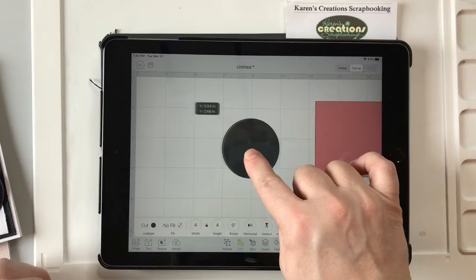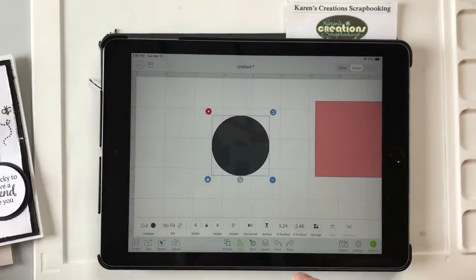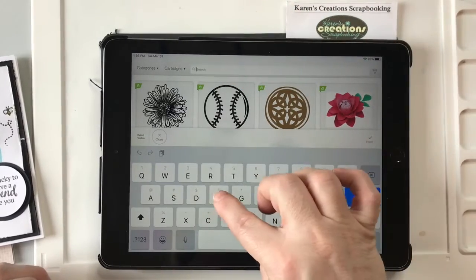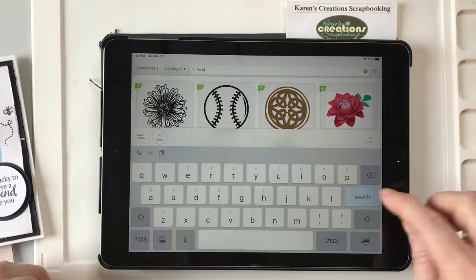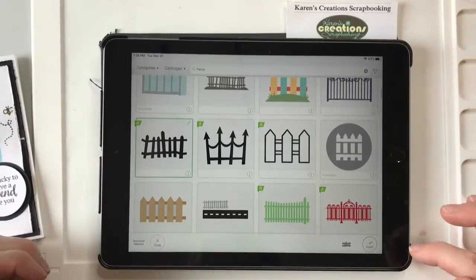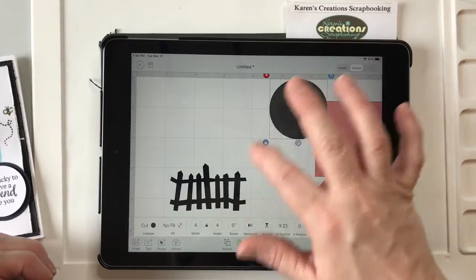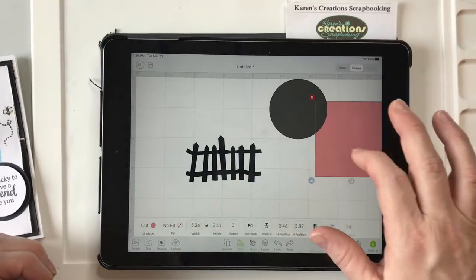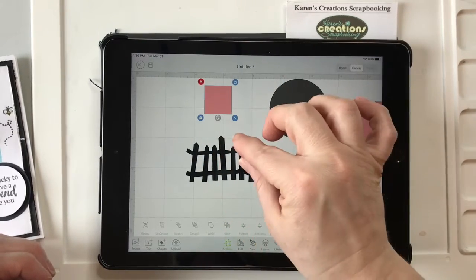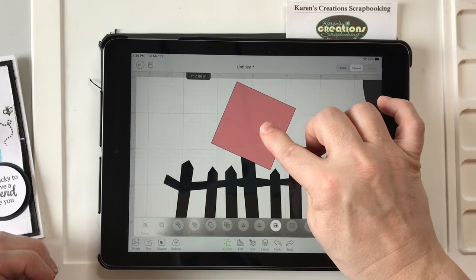So what we're going to do is get a couple of different shapes — a fence and some leaves. So you go to Image and you can type in fence and all these different fences come up. The one I picked was this one; it's a little big but that's okay. So what I'm going to do is duplicate that one.